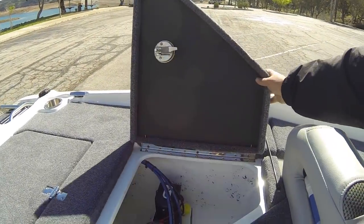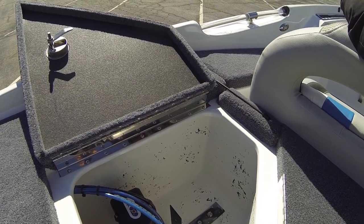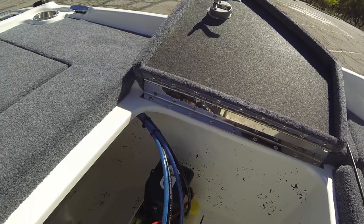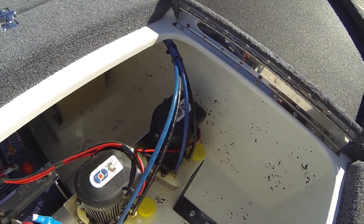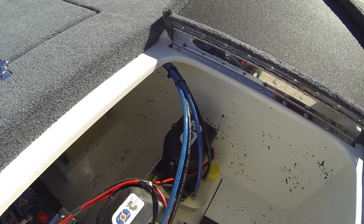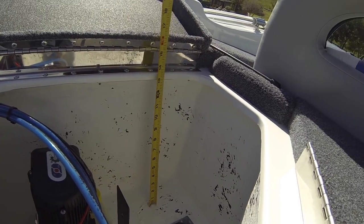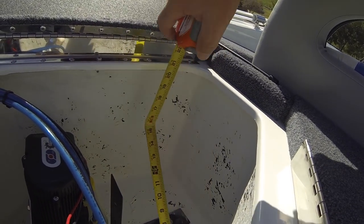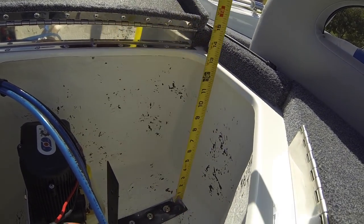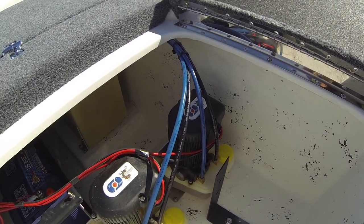On the passenger side, there's not a compartment back here — the Sea Monster units mounted for my power poles take up some of the room. What I did is I mounted a bracket that gives me 12 inches by 10 inches across and 10 inches deep so I could put a waterproof box back here. I created a little extra space for me, and there's a lot of room.